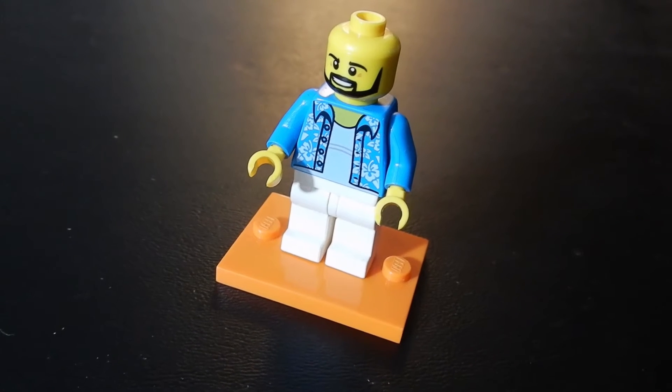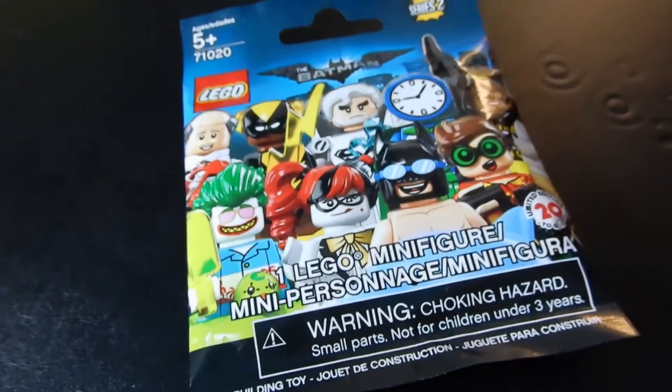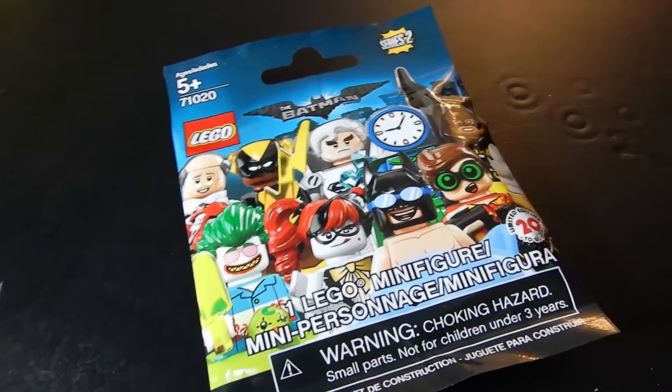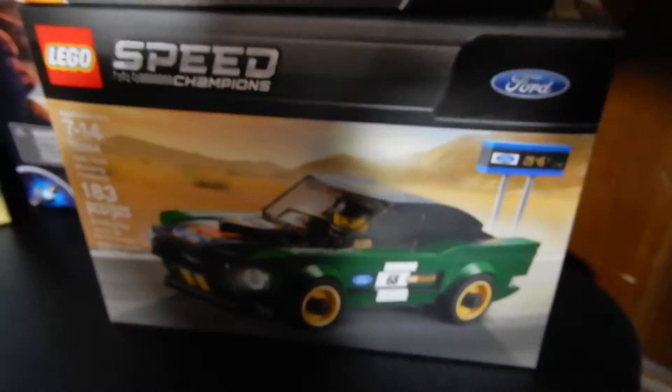Hello friends, Christian here with Brick Life Crisis. I know I said there wouldn't be a video today, but I forgot that I have this little guy, so I figured why not open this up and have something to show today. We'll be back tomorrow with a full-scale review of this guy.